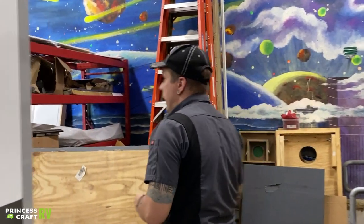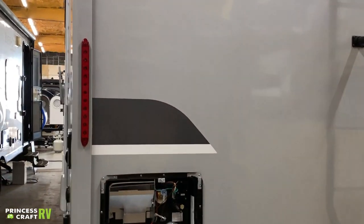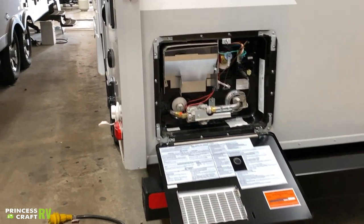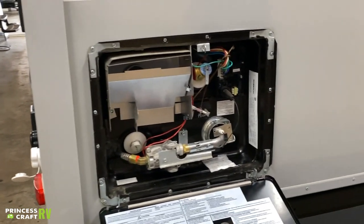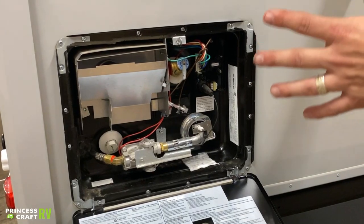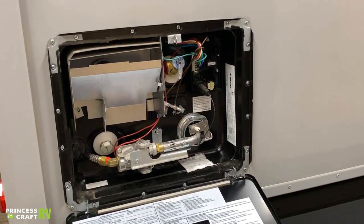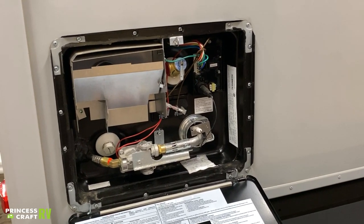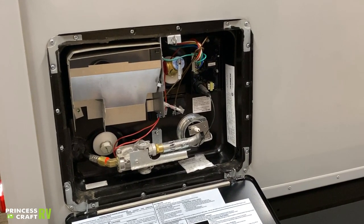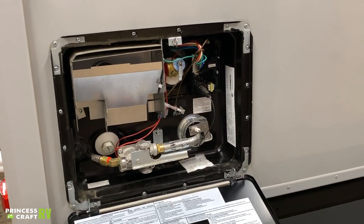Coming around to the backside of the unit, we have your six-gallon capacity water heater — an Atwood Dometic product. It is dual-source, running on 110-volt electricity as well as propane gas with 12-volt direct spark ignition. You can use both sources simultaneously for the highest recharge rate of about 17 gallons per hour, 15 gallons per hour using only propane gas, and 11 gallons per hour using standalone electricity.